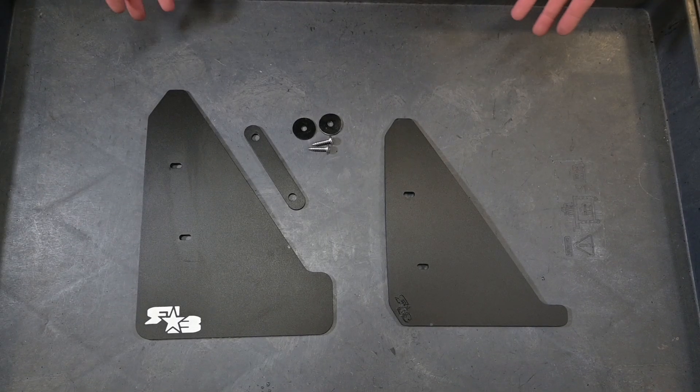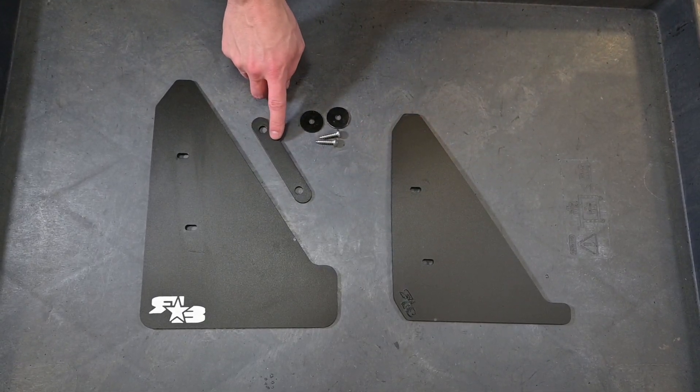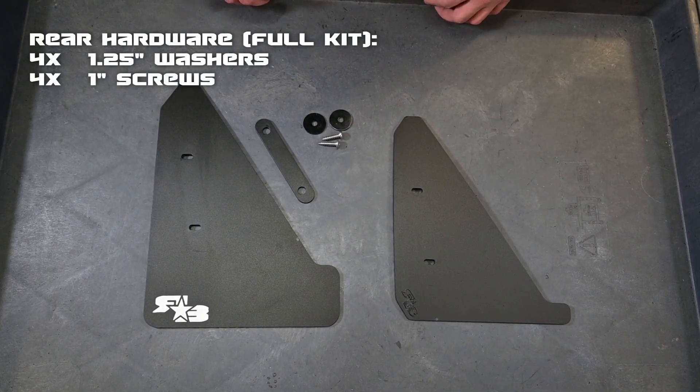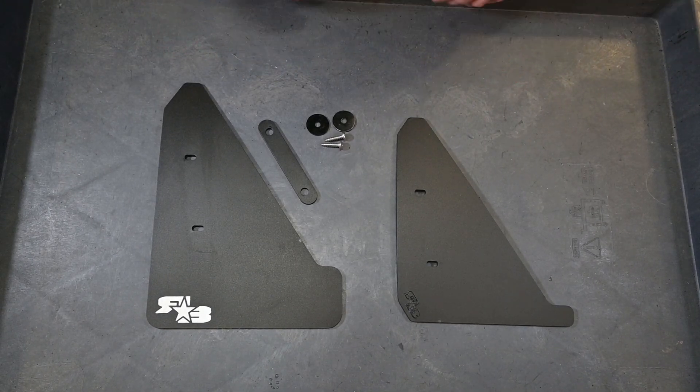Here we have your rear laid out. What you'll get in your kit is your mud flap or splash guard for that corner. Then you'll also get your spacer and the hardware. We'll go ahead and put a breakdown of that hardware on the screen right now. Now let's head over to the vehicle and begin installing.